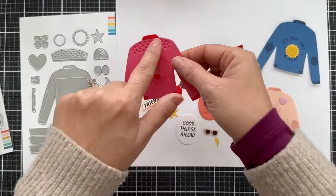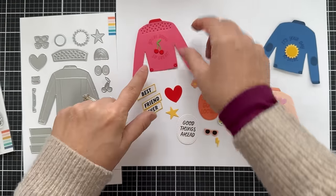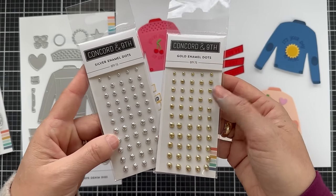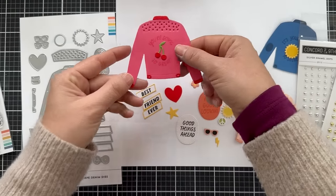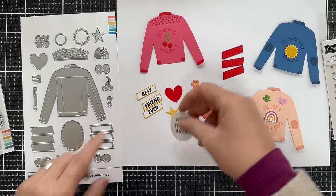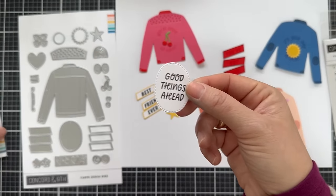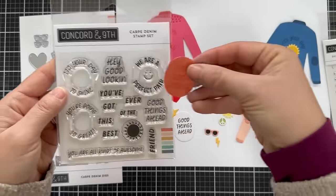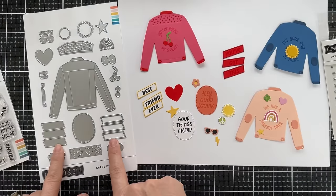You have little details that add a collar and little cuffs, and then little details on the side of the jacket. You can also add silver or gold enamel dots to the jacket so it looks like little brass buttons to really zhuzh it up. There's an oval die that's sized perfectly for a few of the sentiments — it fits perfect with good things ahead and hey good looking. You can customize the color with that as well.